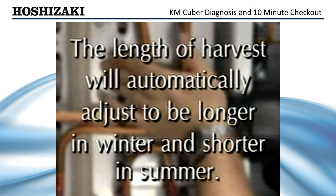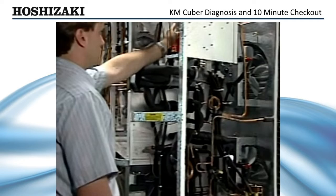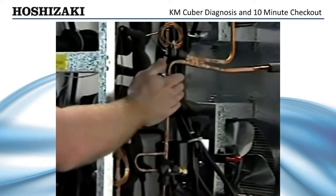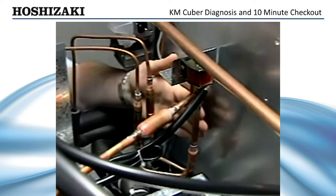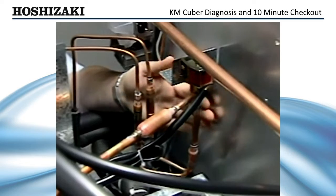The length of harvest will automatically adjust to be longer in the winter and shorter in the summer. If the evaporator is not warming up, the first place to check is the hot gas valve. Lightly touch the discharge line to see if it is hot. If the discharge is not hot, there is an obvious refrigeration problem and you'll have to troubleshoot the system using basic refrigeration practices. If the discharge line is hot but there is no heat coming from the outlet of the hot gas valve to the evaporator, you should check for coil voltage.